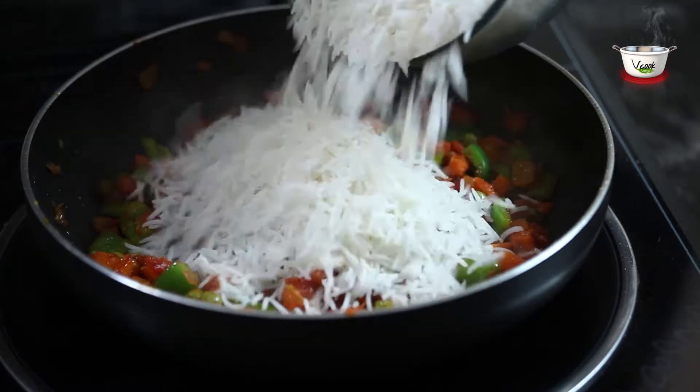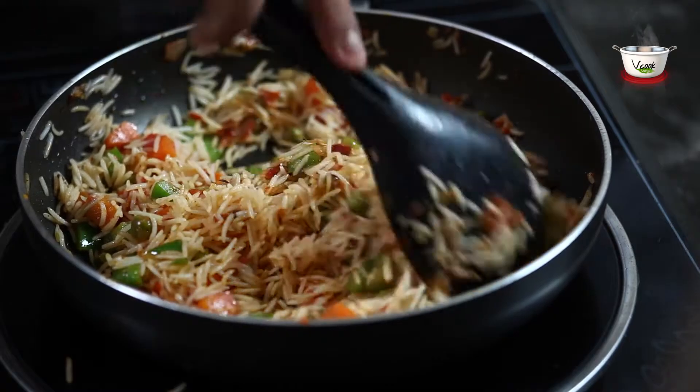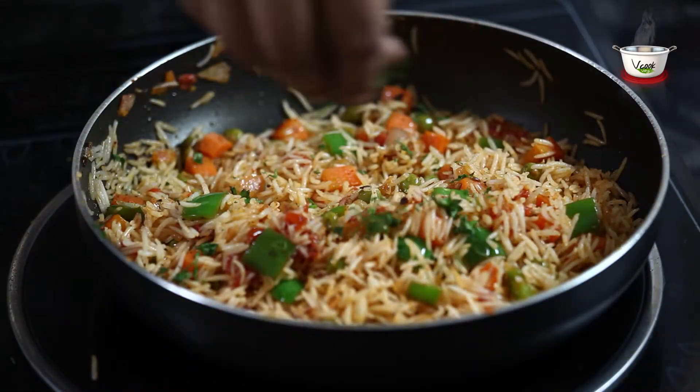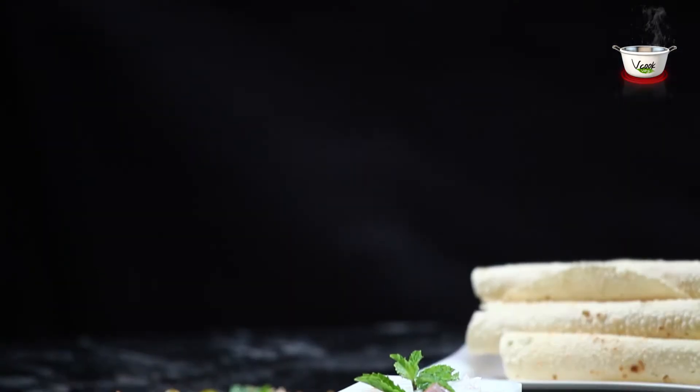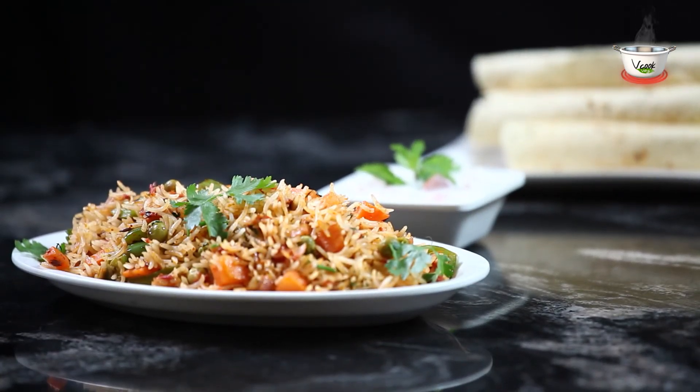Add the cooked rice to it and mix well. Tasty tawa pulao is ready. Garnish it with coriander leaves. Serve it hot with roasted papad and raita and enjoy.